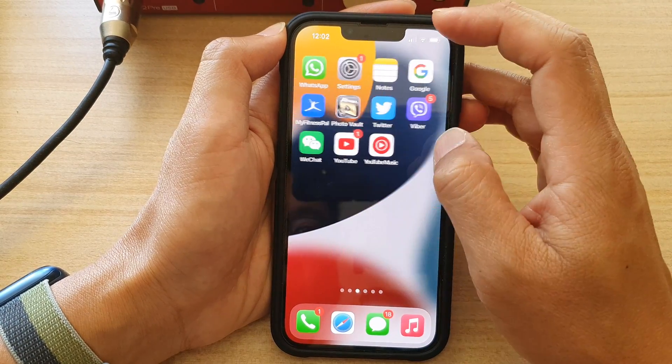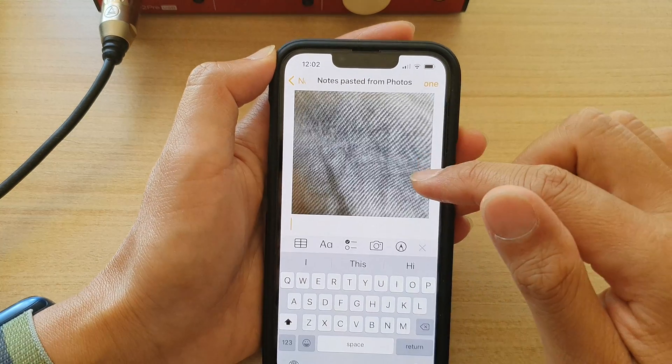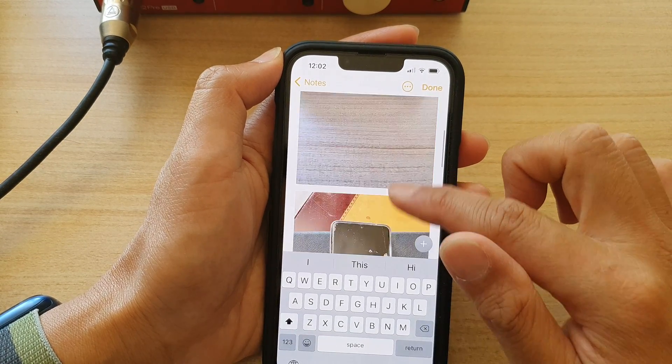I can also paste it into a notepad or other apps. So if I open up my Notes application, I can touch and hold and then tap on Paste. And you can see those photos have now been pasted into my Notes right here.